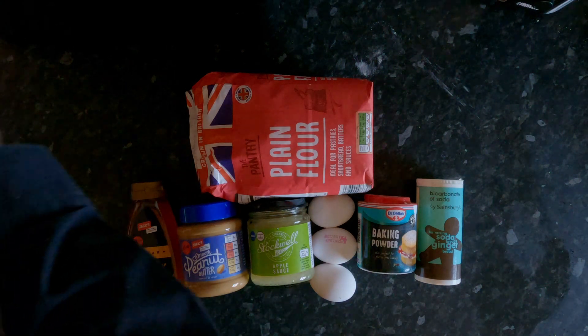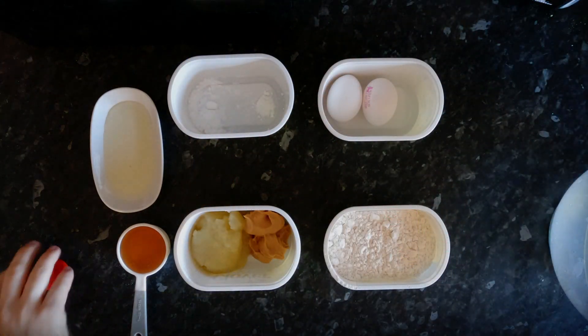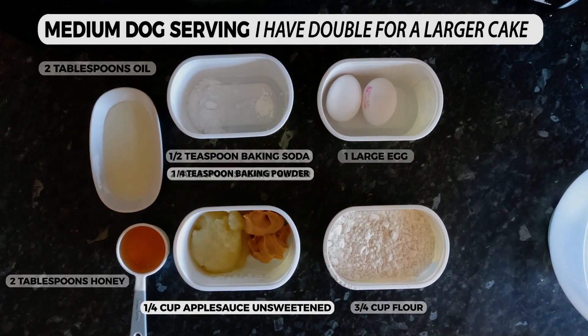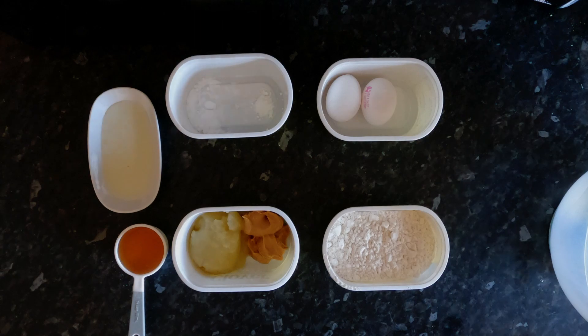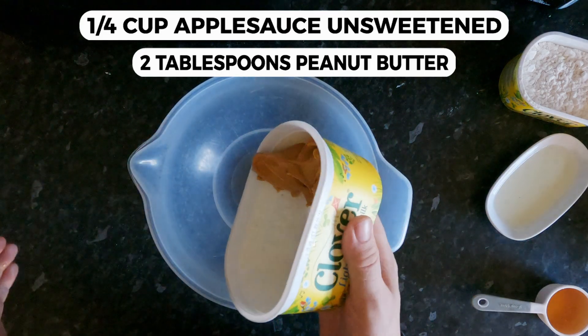So we are going to turn all these, which is now this. Start with the peanut butter and applesauce, which will come up.